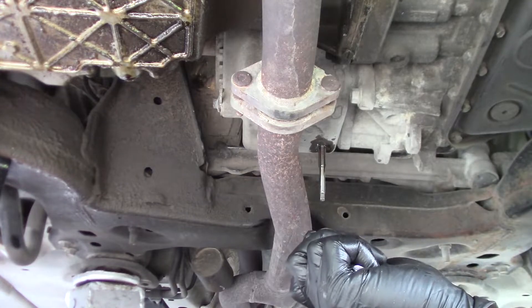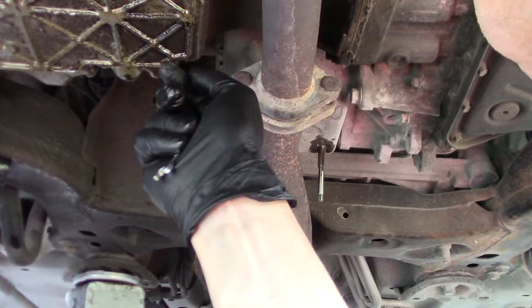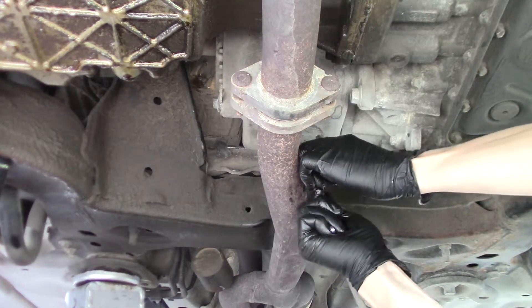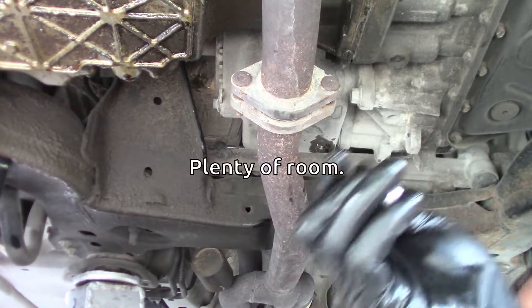All right, is that straight? It's not quite straight. One other thing I need to check — how much room do I have above that hole to screw the tap in?